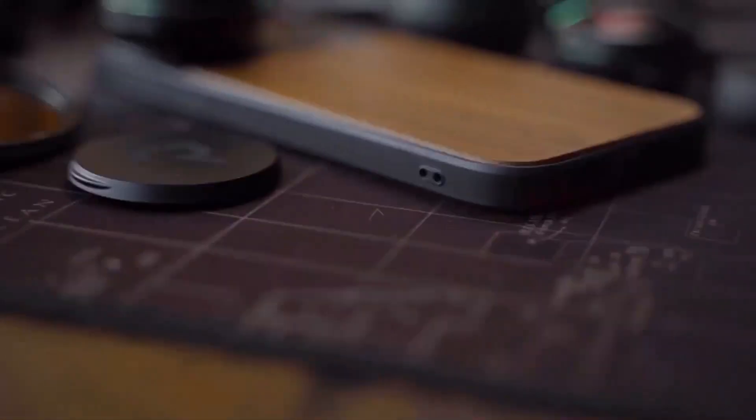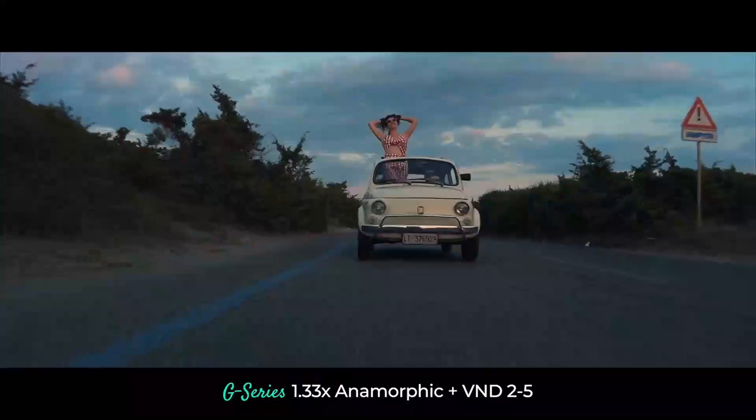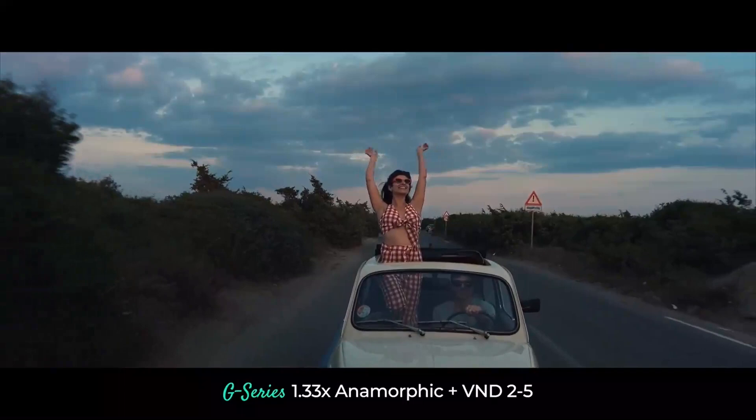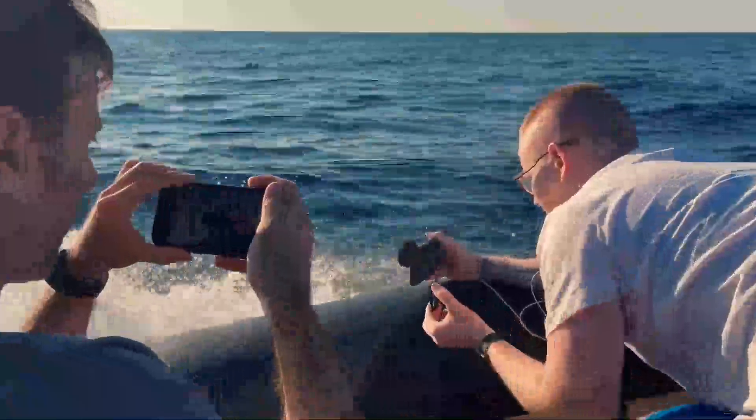variable NDs, and a polariser. Being magnetic, these couldn't be easier to attach and stack in any situation, and they hold like glue.